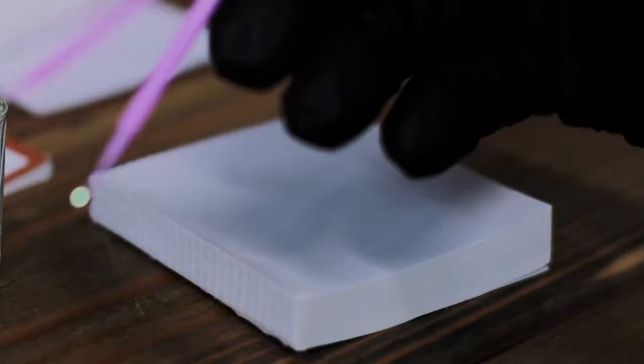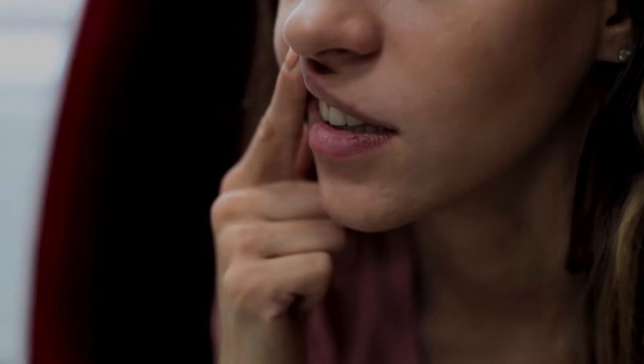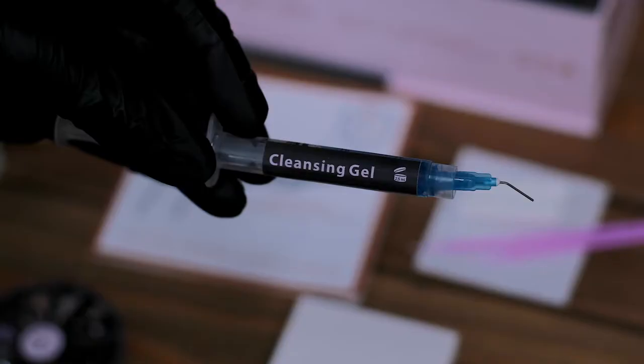Use a mini brush for selecting the crystal and place it face down on the mixing pad. Now squeeze a small amount of bonding agent A onto the mixing pad. Ask your client to gently lift the lip out of the way of the chosen tooth. Ask the client to bite down on the cotton roll.